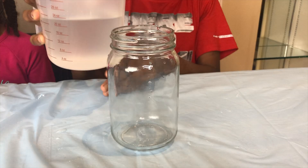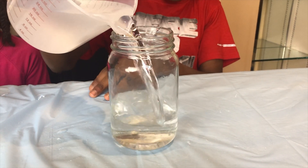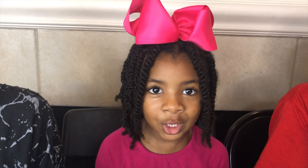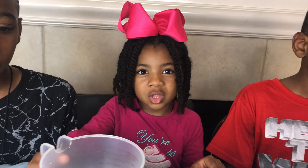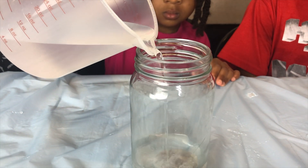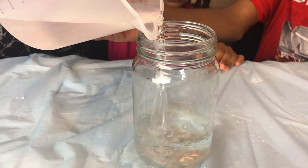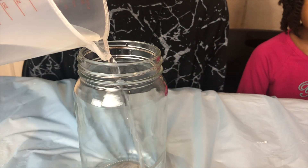First we're going to pour water into each of these jars. Pour, pour, pour! My turn! I'm going to pour the water into the jar. Here it goes! I love doing science experiments!